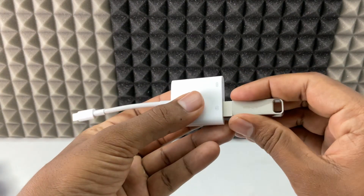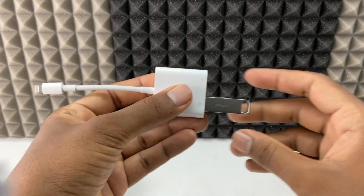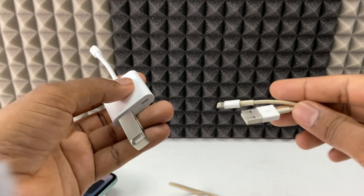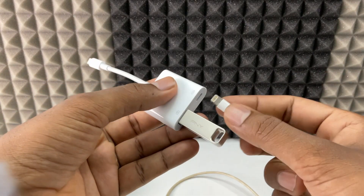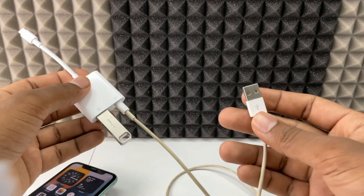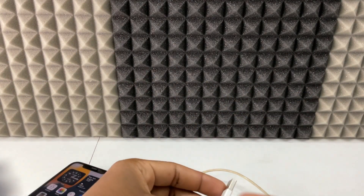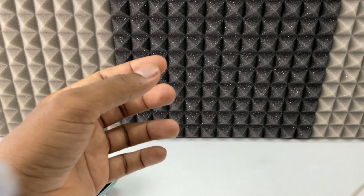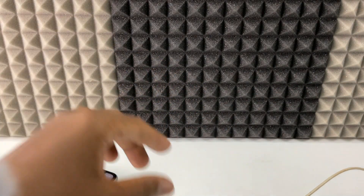For now I'm going to connect my flash drive — just connect any load on this USB port, just like that. Then I took my lightning charging cable, connected it like this, and I'm going to plug the other end into the AC power supply.